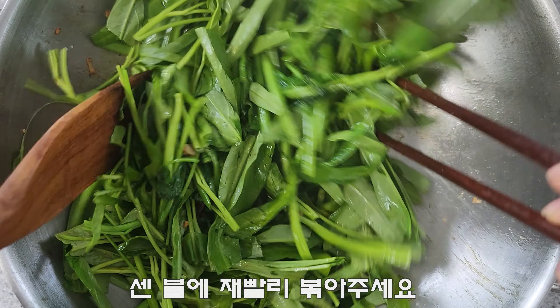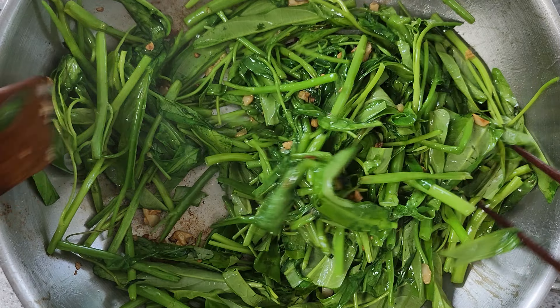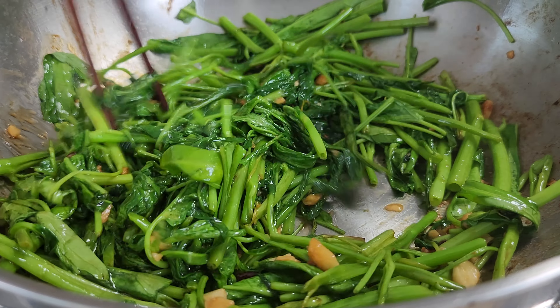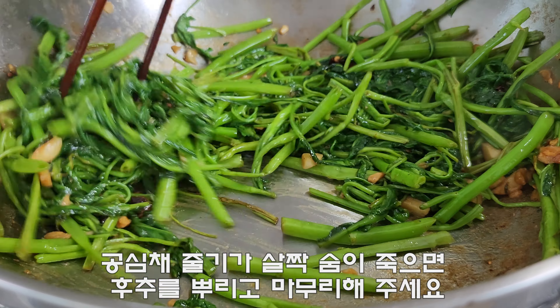Wash the sandwich. Put the ingredient in the cooking. Put it on your finger. Fry the recipe. Put the pizza together. You can use it with the ingredients.